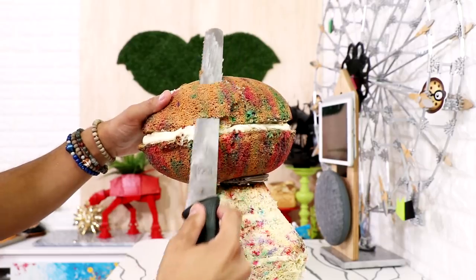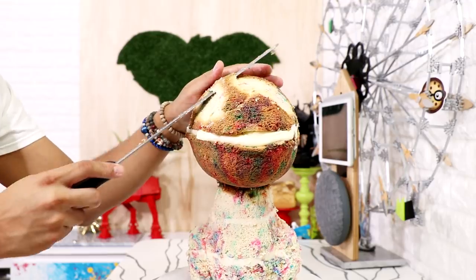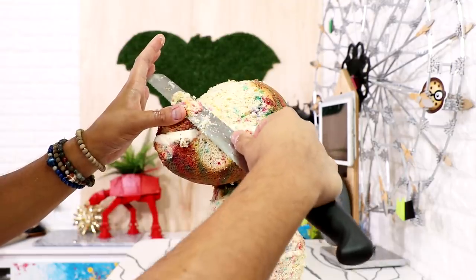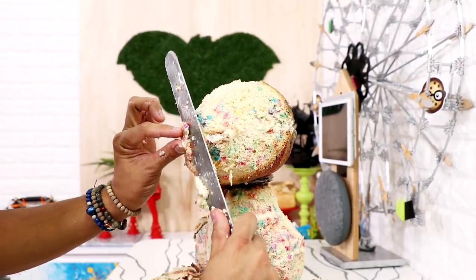Once I was happy with the bottom of my cake I started to work on Ruby's head. I shaved down the top of her head and started to craft where her eyes would be. I slimmed down the front of her face and also shortened her snout just a little bit so it wouldn't be as long.